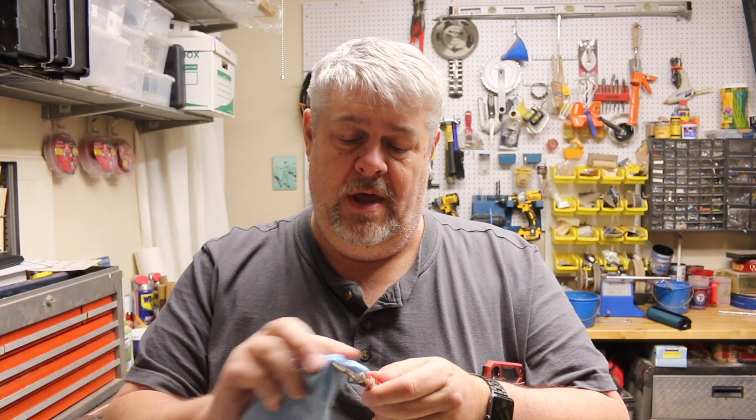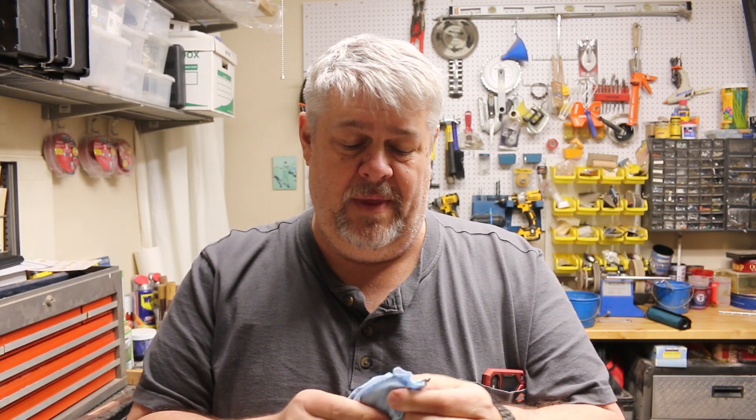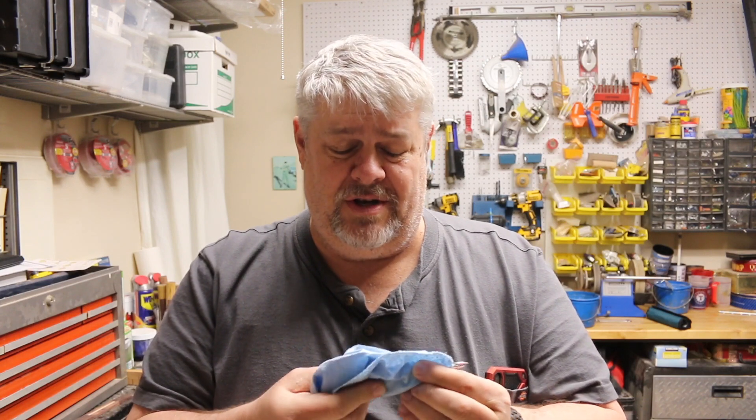I finished the pen and it turned out beautiful. I can't wait to give this pen to my wife — her birthday is one week from today. If you're on the fence about buying a pen blank from Tony Ransfield, get off the fence. These things are wonderful; it's a pleasure to turn these and finish them. Putting this Renaissance wax on right now just helps cut down on fingerprints and things like that. It's just absolutely beautiful.